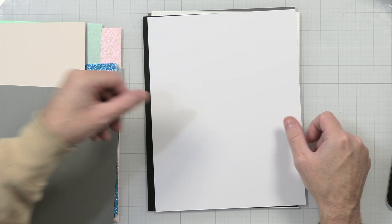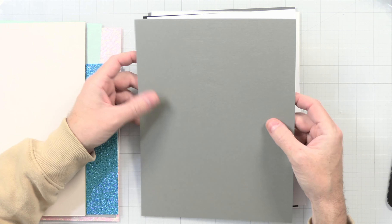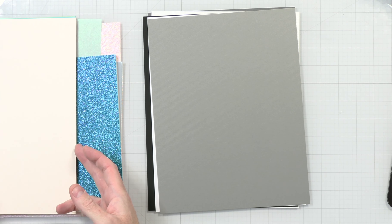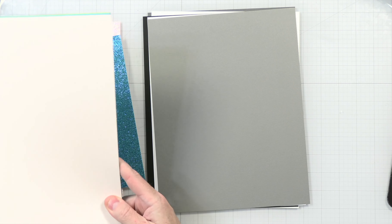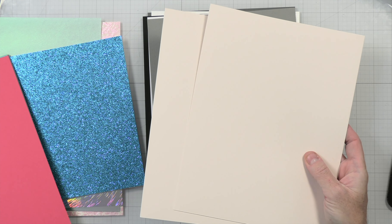I'm going to put the list over here. This is the bonus cold pressed watercolor paper. I don't do a lot of watercoloring, and honestly I don't know the difference between cold and hot pressed watercolor paper, but it seems nice. Maybe I'll try it out — I'm not the best at watercoloring, but we'll give it a try.